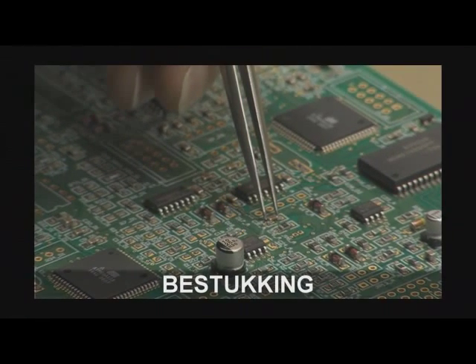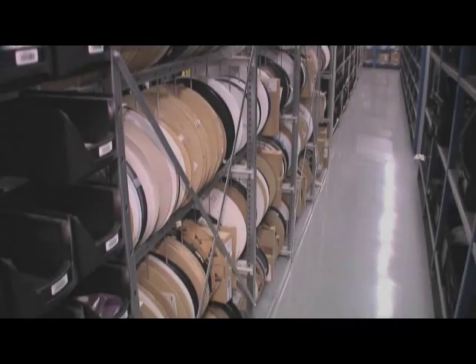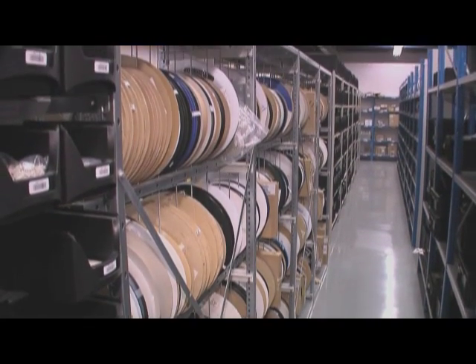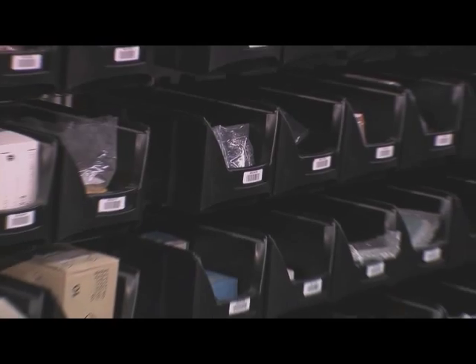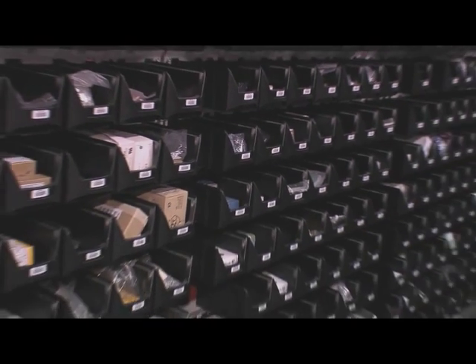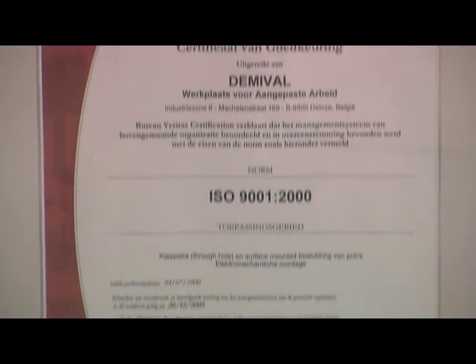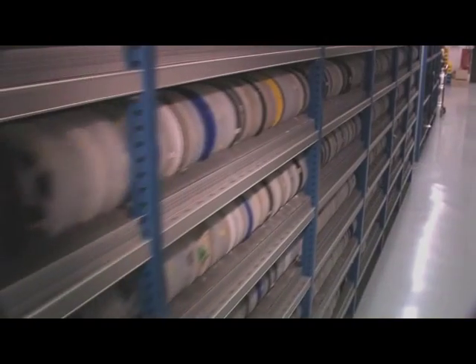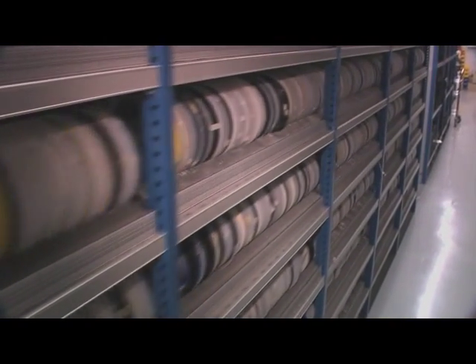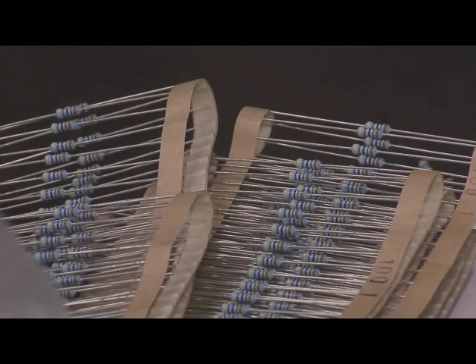Printed circuit board assembly. When we talk about electronics, we think primarily of precision work that must be done with total accuracy. This is perfectly possible at DemiVal. Our ISO 9000 certified quality system guarantees the successful implementation of the most high-tech applications.